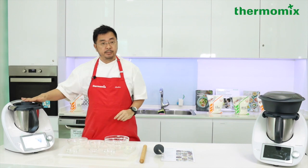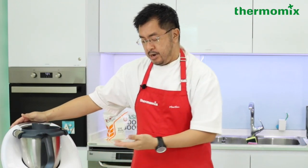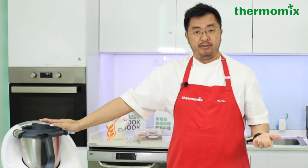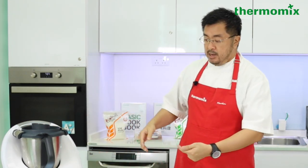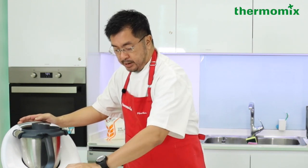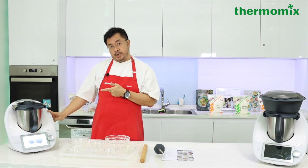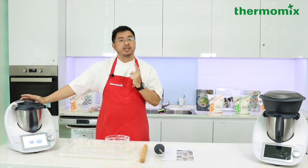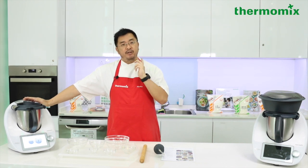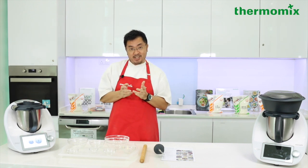You can see the large operation screen on the TM6 — it's really easy to manage, just like a phone where everything is touch screen. You just slide it, pick the functions you want, set the time and temperature, and off you go. The next question: the TM6 comes with a weighing scale — what is the gram accuracy?